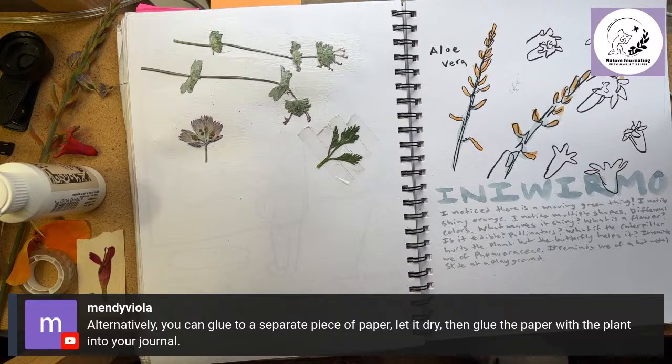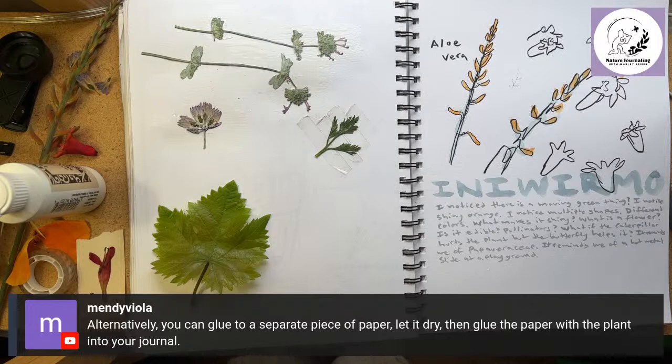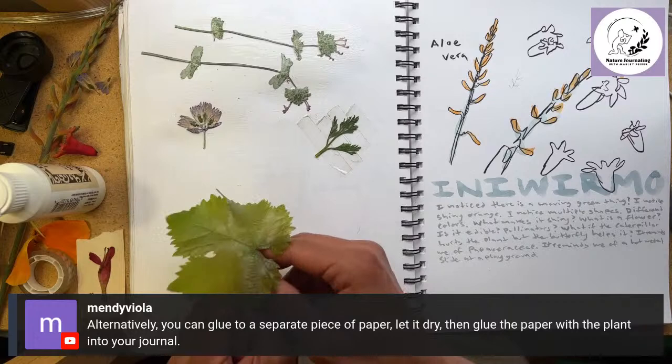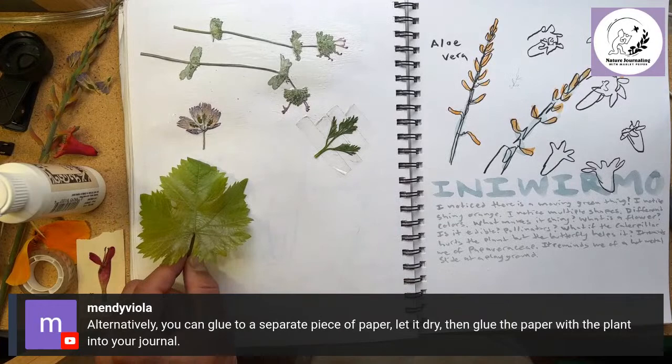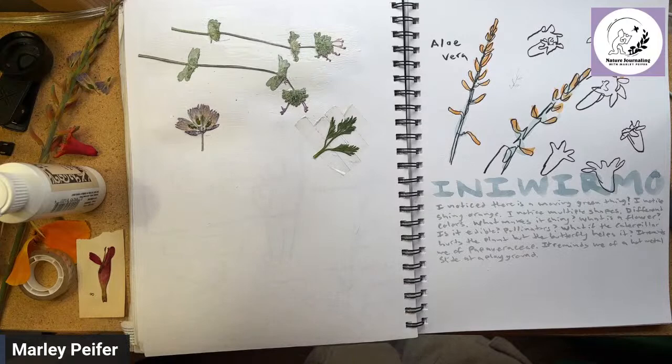That's a really simple way to work. One other thing I'll mention briefly is tracing and shadows — this is a really good strategy if you're worried you can't draw. If you sit in the right place on the right kind of day you can get cast shadows from a plant and easily draw those cast shadows on your page. That is a strategy — you can do tracing or shadows.